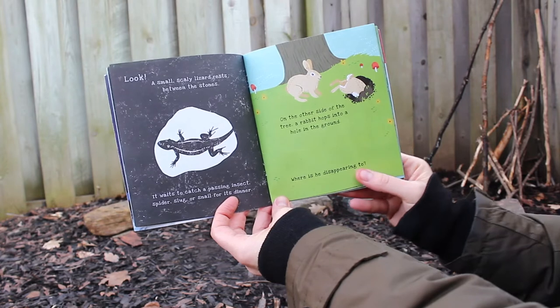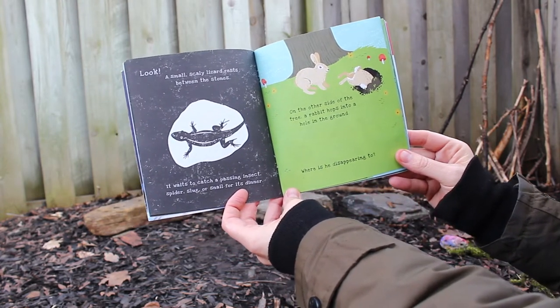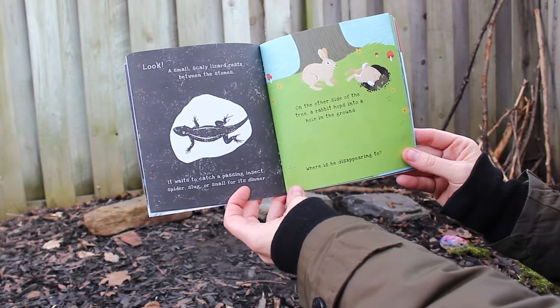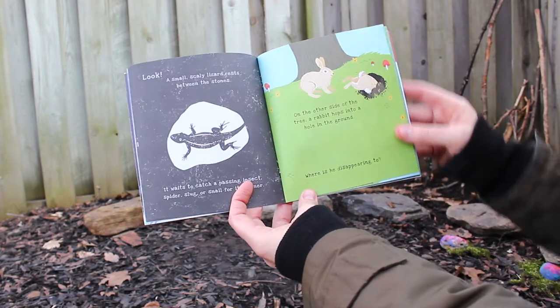Look! A small scaly lizard rests between the stones. It waits to catch a passing insect, spider, slug, or snail for its dinner. On the other side of the tree, a rabbit hops into a hole in the ground — where is he disappearing to?